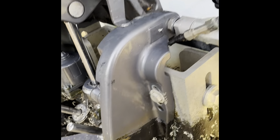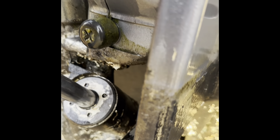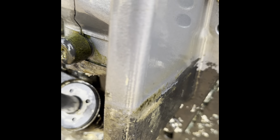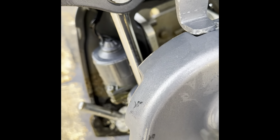Here's the housing for the trim and tilt right here. We're going to unscrew this guy, fill it up, and then put the engine up and down. I did put my safety on — boom. Let's do it. Liam, hold the camera.